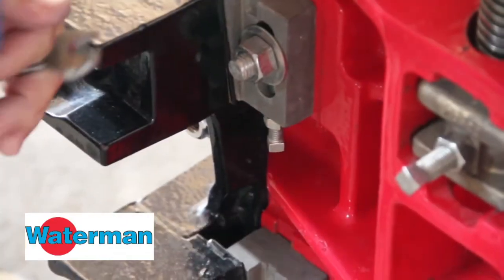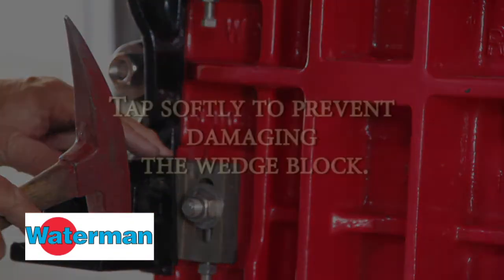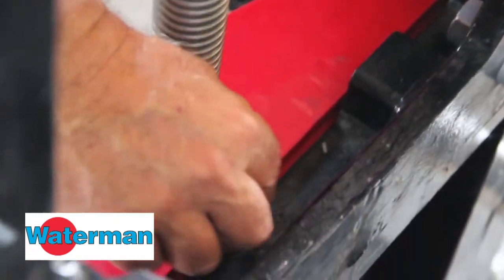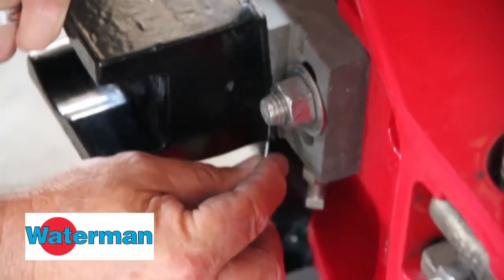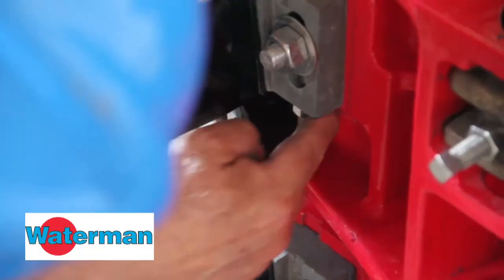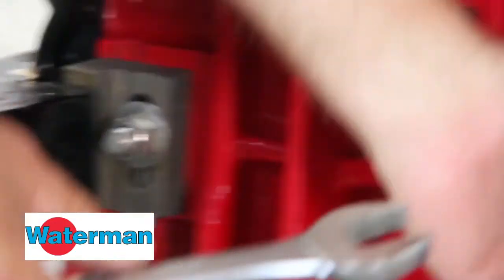Loosen the bottom wedge block screws and tap the wedge blocks into place with a hammer. Check the top seal again with the four-thousandth feeler gauge and then check the wedges to make sure that they're seated against the wedge caps. Once the wedge blocks are lined up and properly seated against the cap, tighten up the adjusting screw and the bolt that holds the wedge block on the front of the cover.